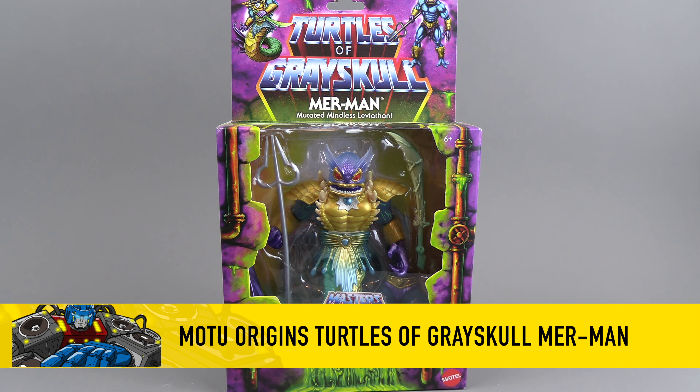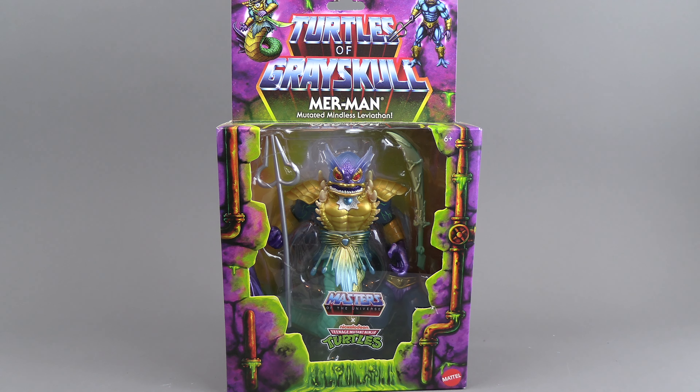Hello everyone. For this review we have the Masters of the Universe cross Teenage Mutant Ninja Turtles Merman.